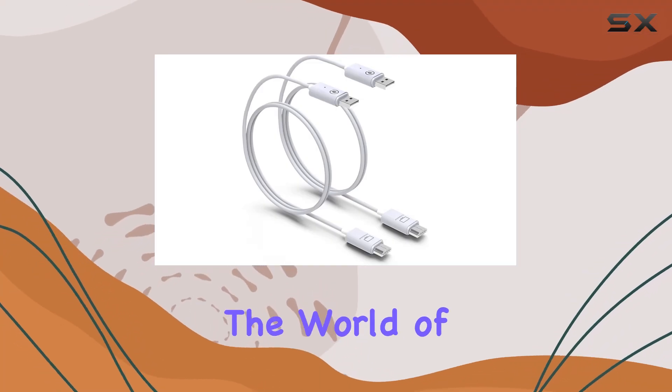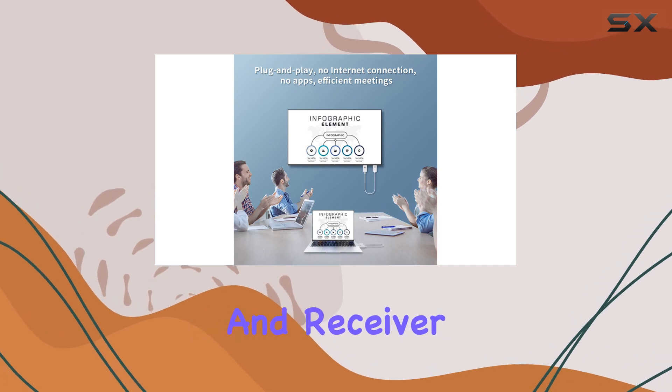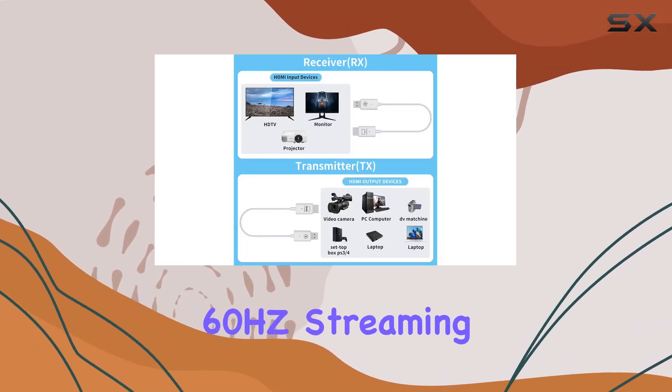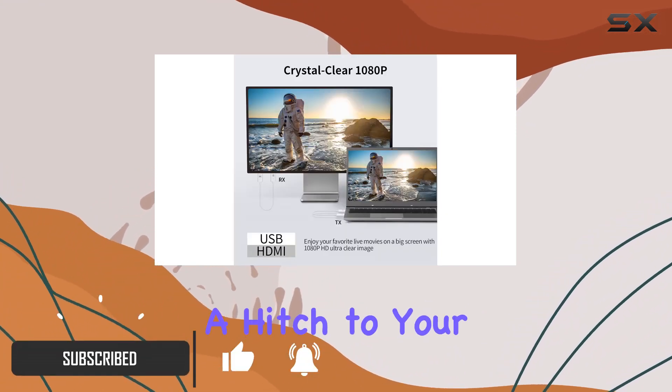Today, we're diving into the world of wireless connectivity with the FireBull Wireless HDMI Transmitter and Receiver. This nifty gadget boasts a 1080p 60Hz streaming capability, delivering both video and audio without a hitch to your big screen.